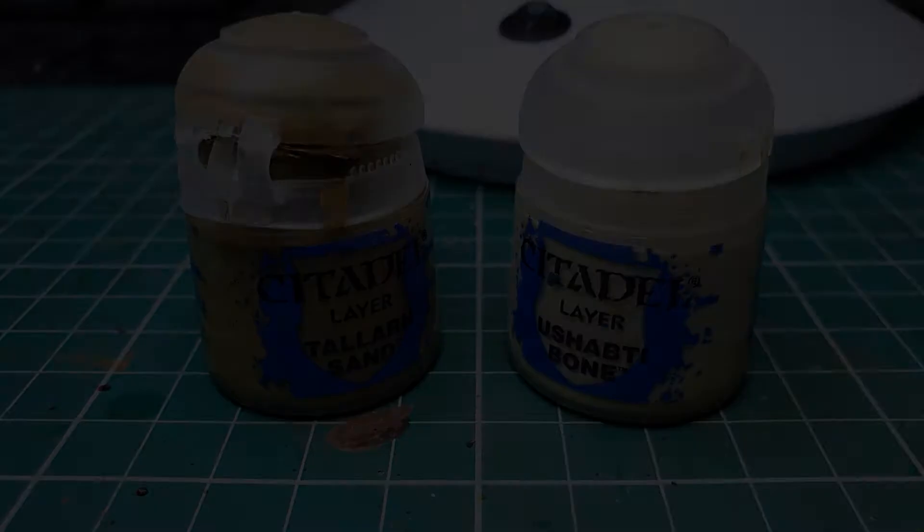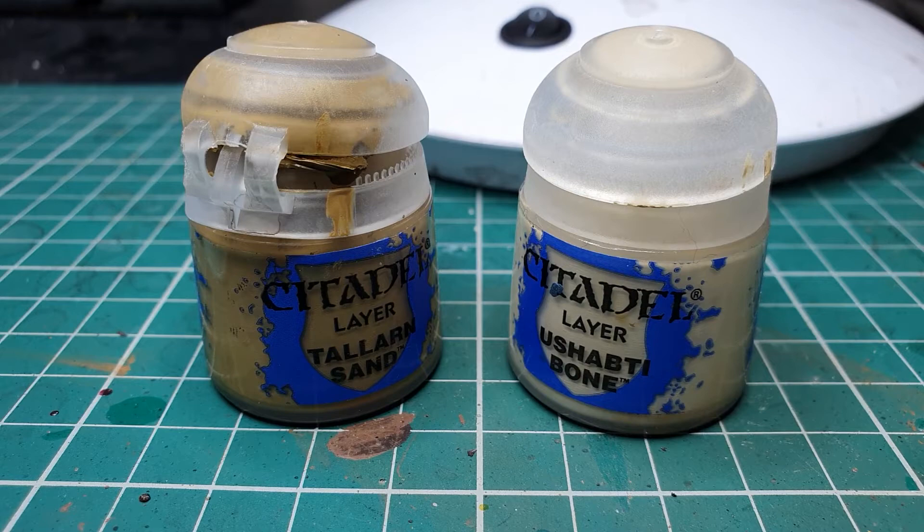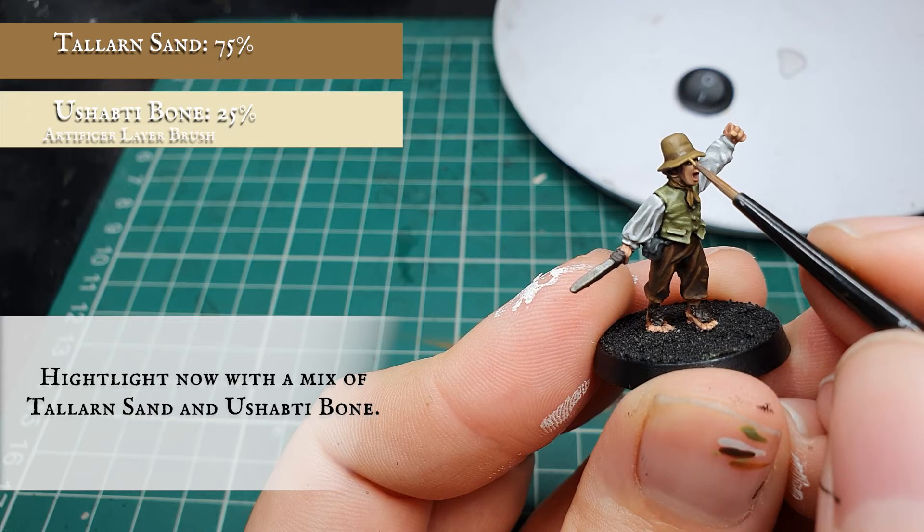Now we're going to use Tallarn Sand mixed with a little bit of Ushabti Bone and start applying this as a more targeted highlight around the brim and the main body of the hat itself, just defining any very vague folds in the hat to reinforce that sense of movement and material.